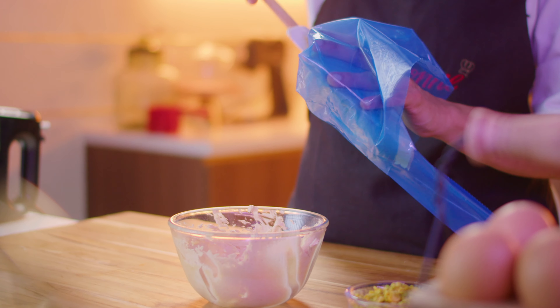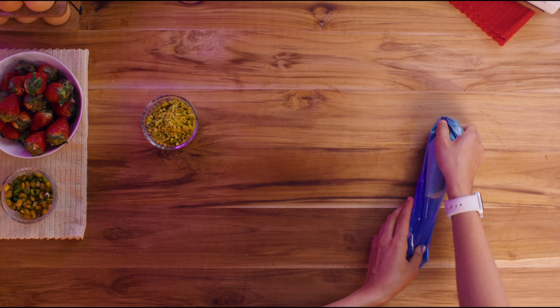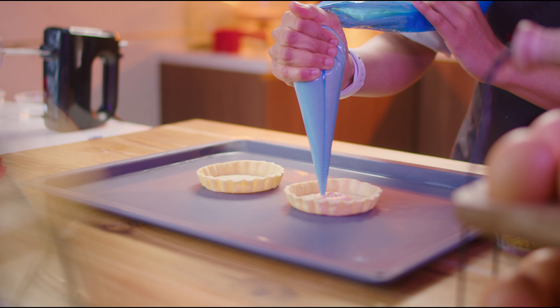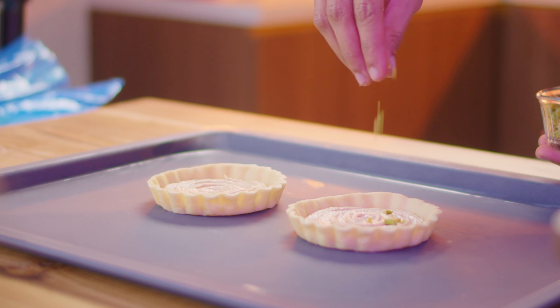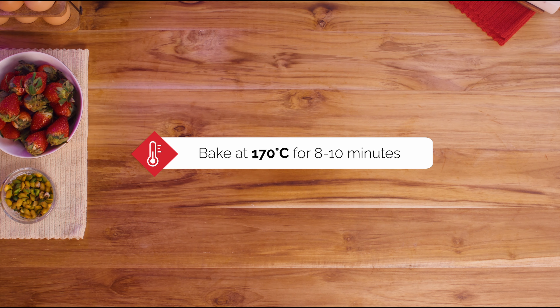Transfer it into a piping bag and remove any excess bubbles. Then pipe the almond cream into the tart shells and sprinkle pistachio nibs over it. Bake in a preheated oven at 170 degrees Celsius for 8 to 10 minutes.